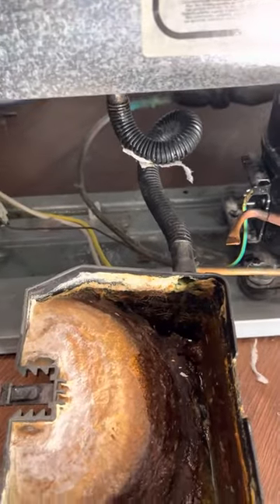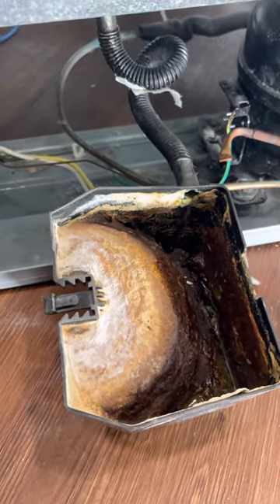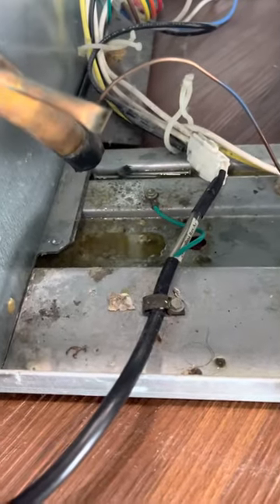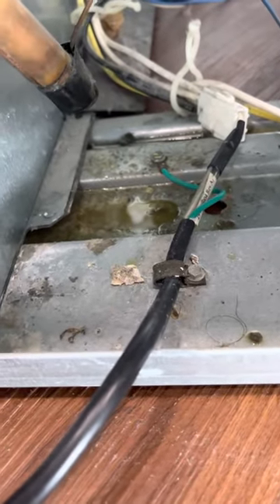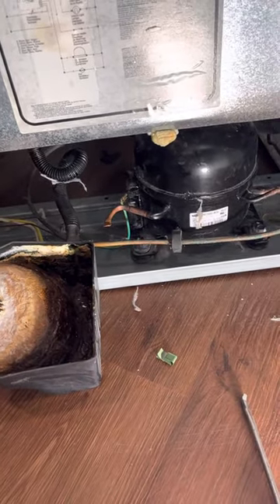I'm going to take this off the hose, bring it somewhere and disinfect it and clean it. And that solved my problem. As I was taking it out, all the juices came out and you can see it right there. It's really a bad smell. I hope this helps you out. Thanks for watching.